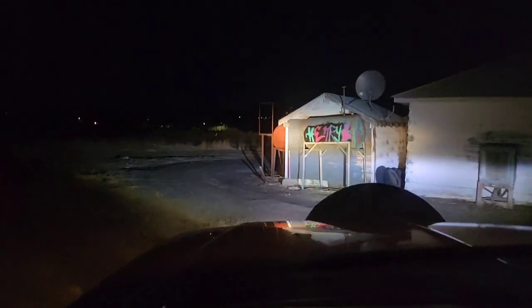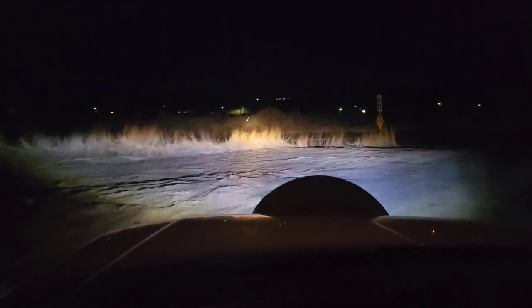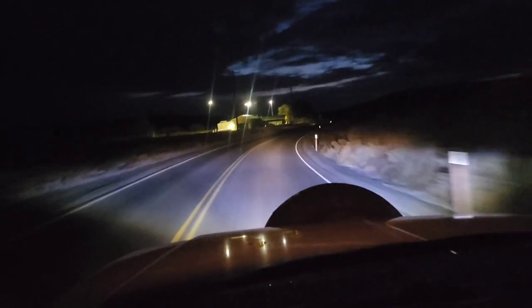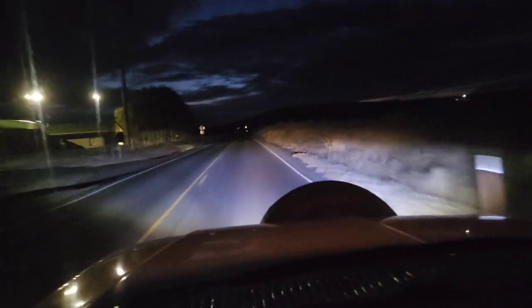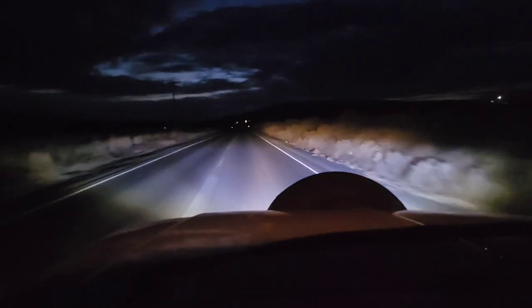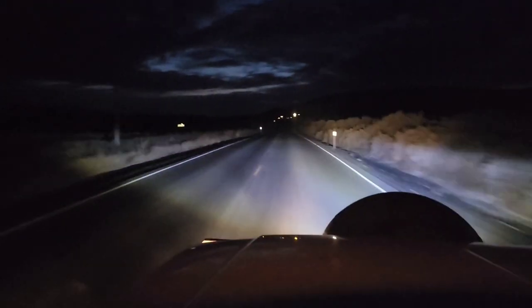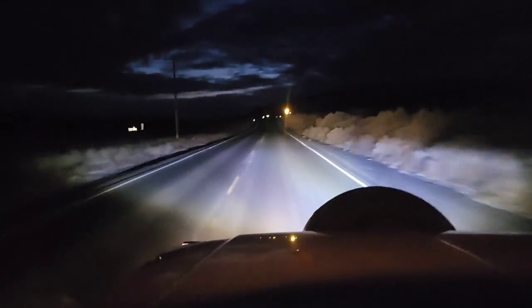Going for a little drive up the road to see how these headlights look. That's the high beams, now low beams. There's low beams, there's the high beams. It's definitely brighter on the one side than the other.